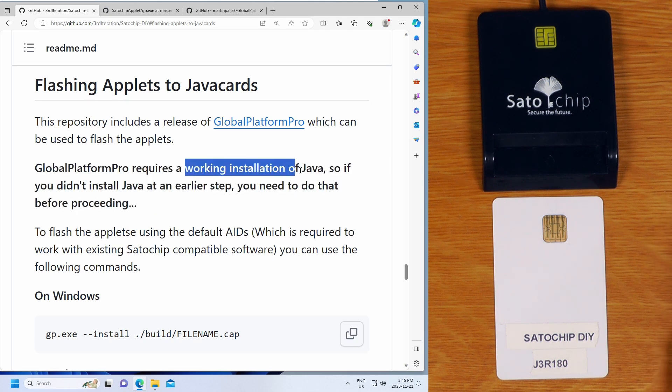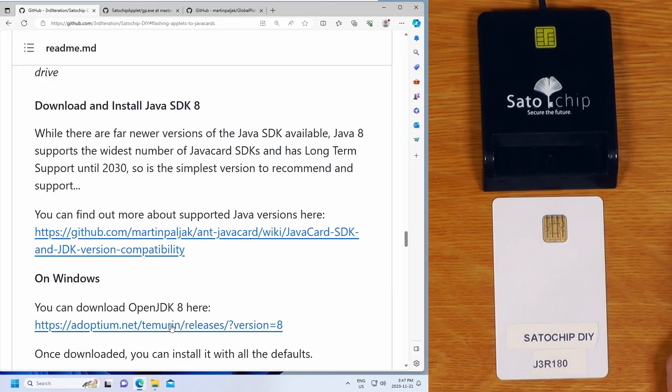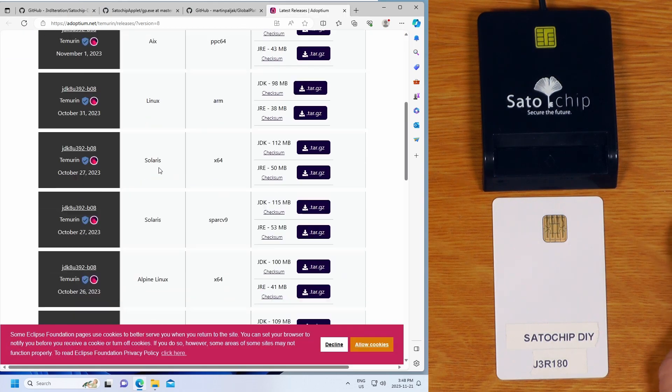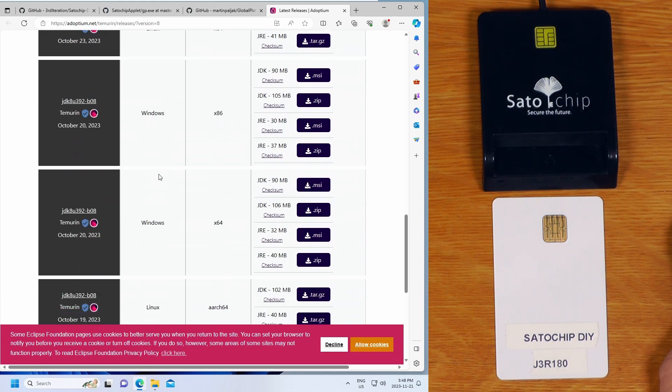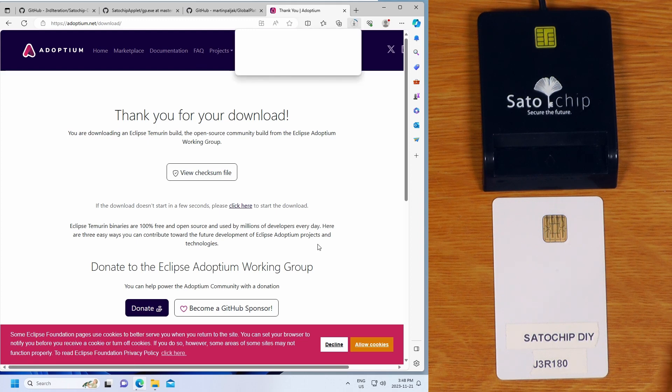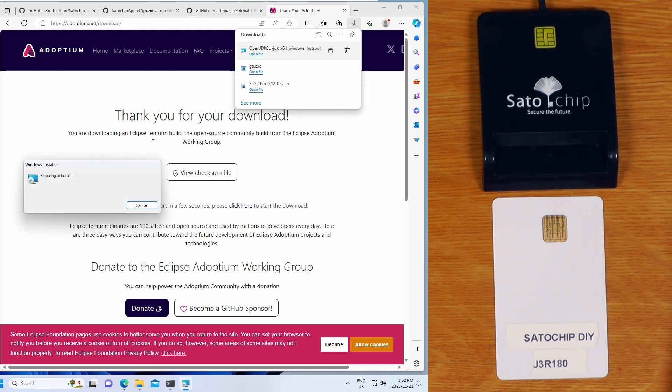One thing not included in the official documentation is that to use GlobalPlatformPro, you need a working installation of Java. This will work with pretty much any version of Java, and if you already have it installed it will probably just work. But for this demo I'm going to install OpenJDK version 8. I've got a link to the OpenJDK 8 release on my GitHub page. I just want to download the Windows 64-bit JDK - I'll just download the MSI installer.